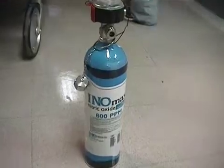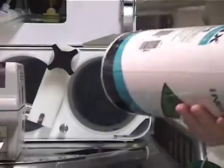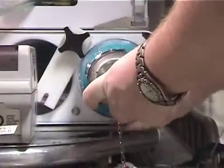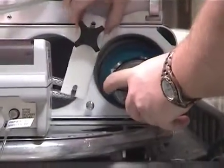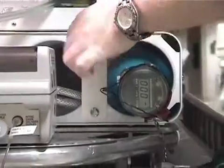Next, we will talk about setting up the I&O equipment itself and the basic hardware. You will need an I&O D-cylinder of 800 parts per million of nitric oxide. Place the nitric cylinder in the rightmost bay of the tank bay and secure.